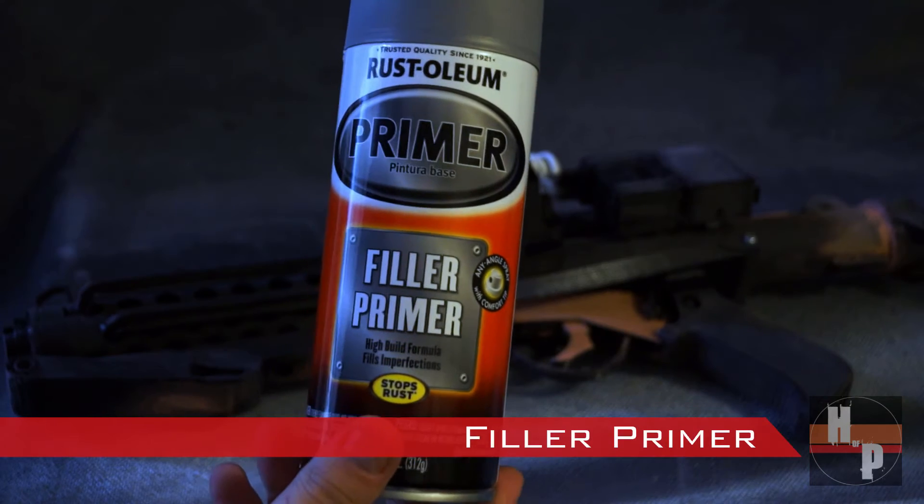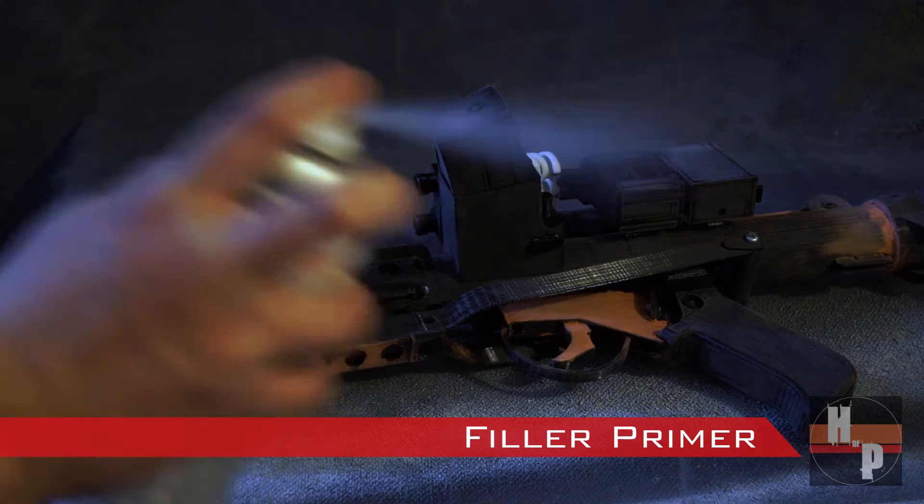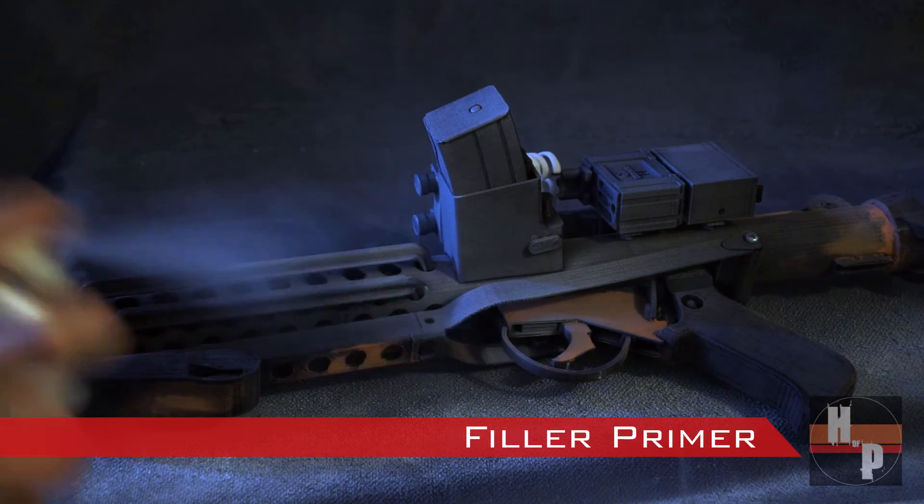Then the entire blaster was coated with a filler primer. This will help fill in any of those print line registrations that were missed or you just simply couldn't get to.